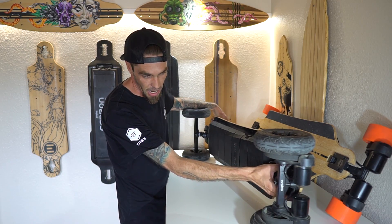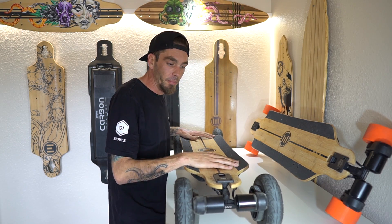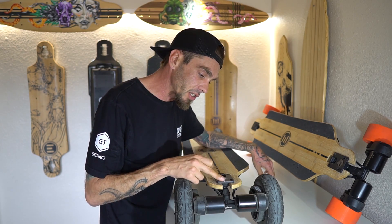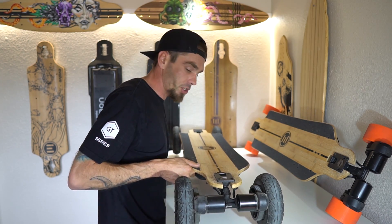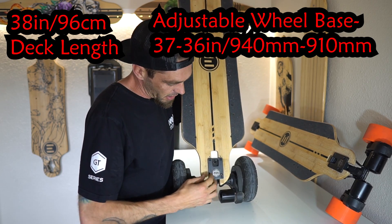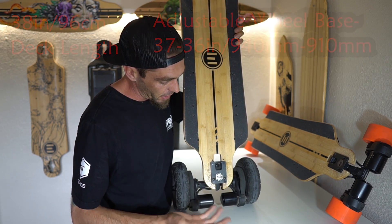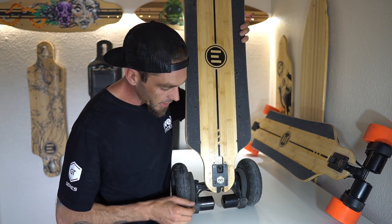We have the battery starting from here going all the way to there, and the motor controller with the same style motor plugs. With this deck and these trucks, you can actually adjust the trucks on the deck. I have it set all the way back, but you can raise it forward just a little bit — it's your personal preference. It's going to make a shorter wheelbase, that's it.